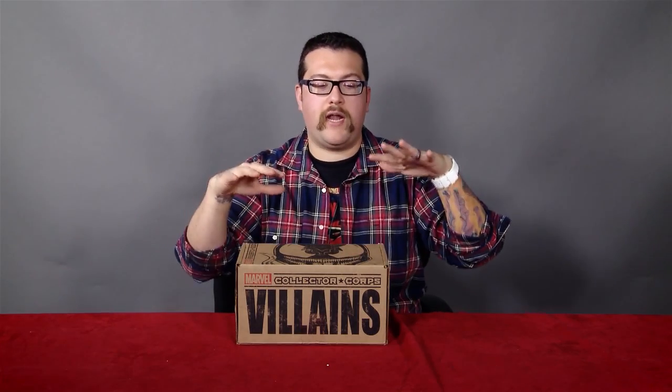You go to collectorcore.com, twitter.com slash collectorcore — all the Collector Core, you can find out about it. But this box, I have not seen what's inside yet. I know some others have, but this is a first time looking into it.